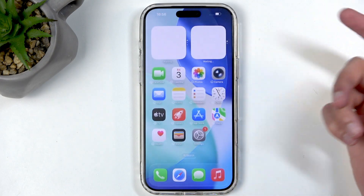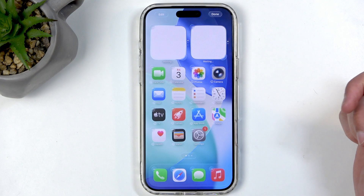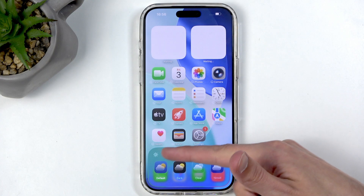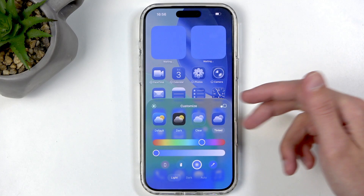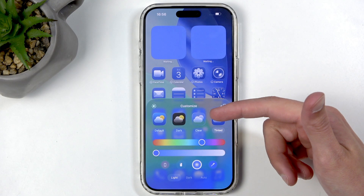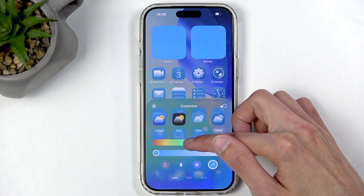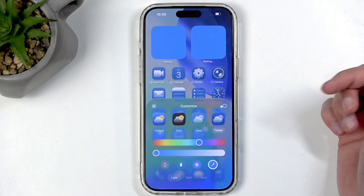Now let's move on to customizing our home screen. Hold your finger on the empty space, tap Edit, and select Customize. In here we can customize the icons — we have Default, Dark, Clear, and Tinted. Tinted is basically Clear but lets you choose a specific color, unlike Clear which gives you just light or dark. Use the slider to pick one you like.